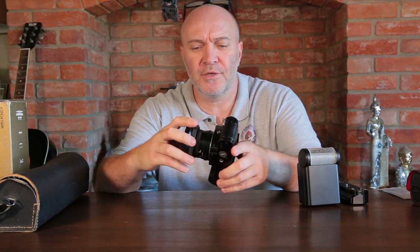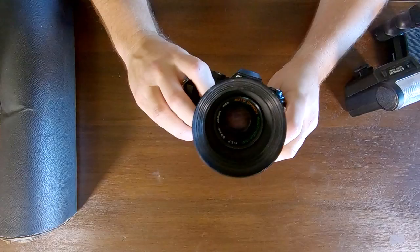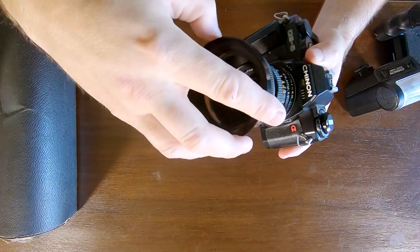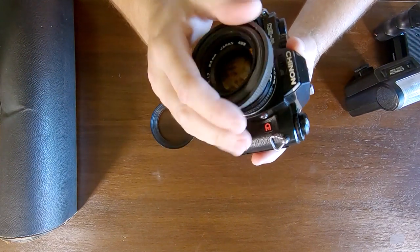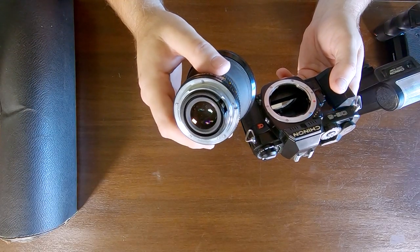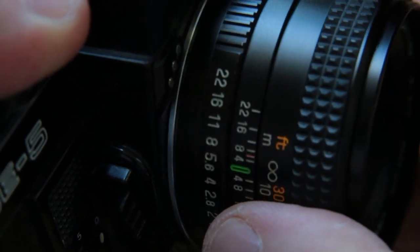It also came with a lens hood - just a little rubber lens hood that screws on and off. It's got a small plastic bit that wiggles inside too. The lens fitment is a K-mount - quite a popular fitment, and you can get a lot of those lenses online.